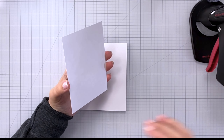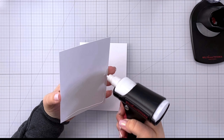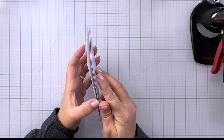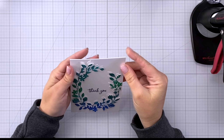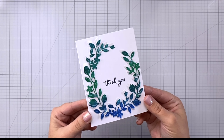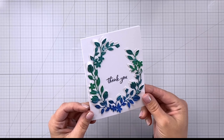I added a few sequins to the front of this card and now I'm going to glue the whole thing down to an A2 sized card base. I'll line this up at the corners, flip it together, and use my fingers to press around the edges — and that's going to finish off our first card. Look at all of that pretty shimmer as well as how delicate all of those flowers are. Very very pretty.